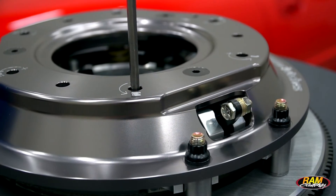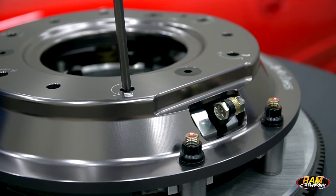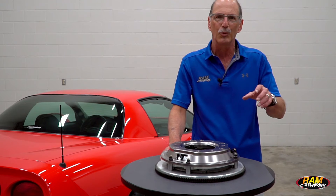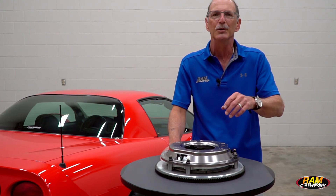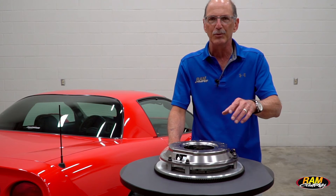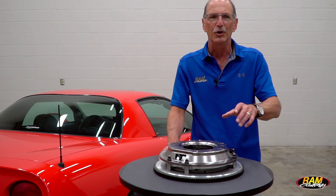You adjust counterclockwise to add pressure, and according to the chart you receive with your clutch, one turn is going to equal a set number of pounds — that may be 15, 20, whatever it is. So if you go around and adjust all of them out one turn and your number is 20 on that spring, that would add 120 pounds to whatever the base pressure of the clutch is. You have a maximum of seven turns on those adjusters.